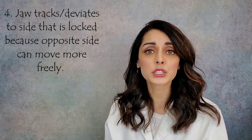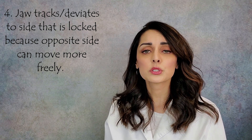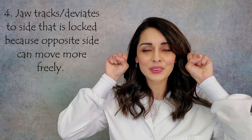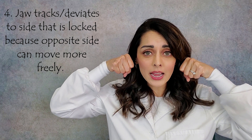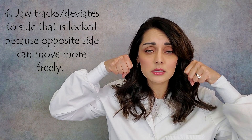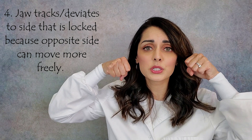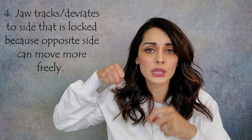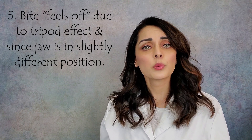Fourth, the jaw actually tracks or deviates to the side that's dislocated. If the right side is dislocated and the left side is okay, the condyle first rotates and then slides down the articular eminence. The dislocated side is blocked by the disc while the other side keeps sliding, so the whole jaw deviates toward the locked side when the patient tries to open the little bit that they can.